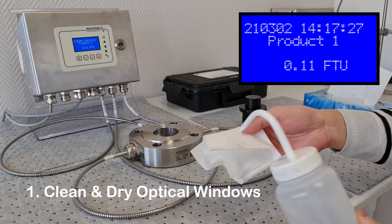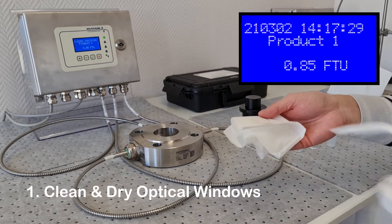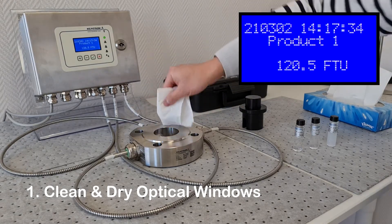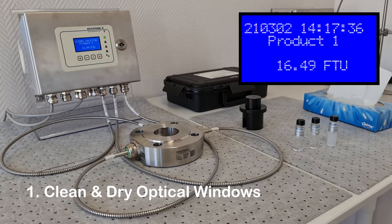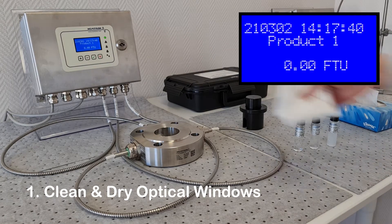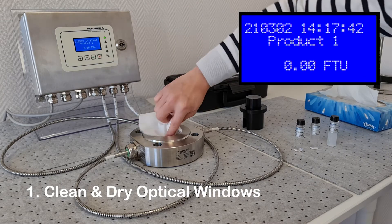Before performing a calibration, it is necessary to clean the sapphire optical windows using a suitable solvent. After cleaning, make sure the windows are thoroughly dry and dust free.